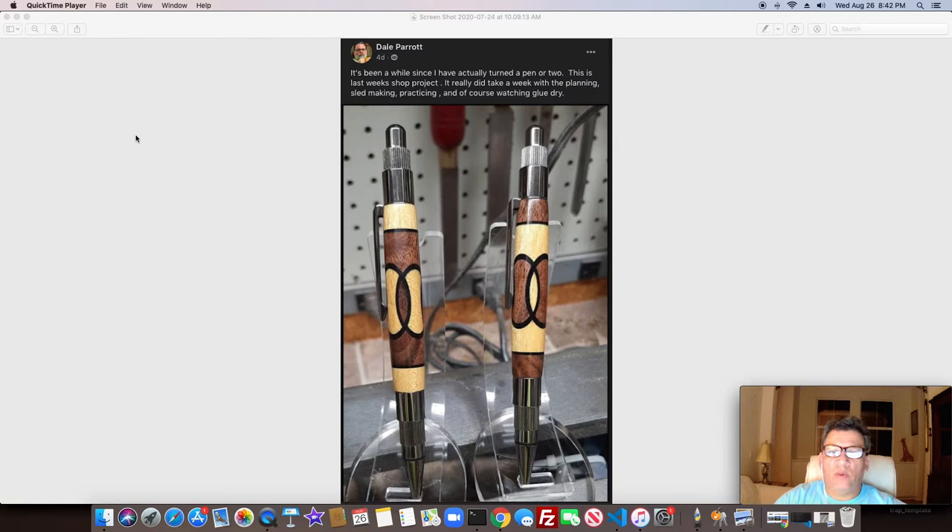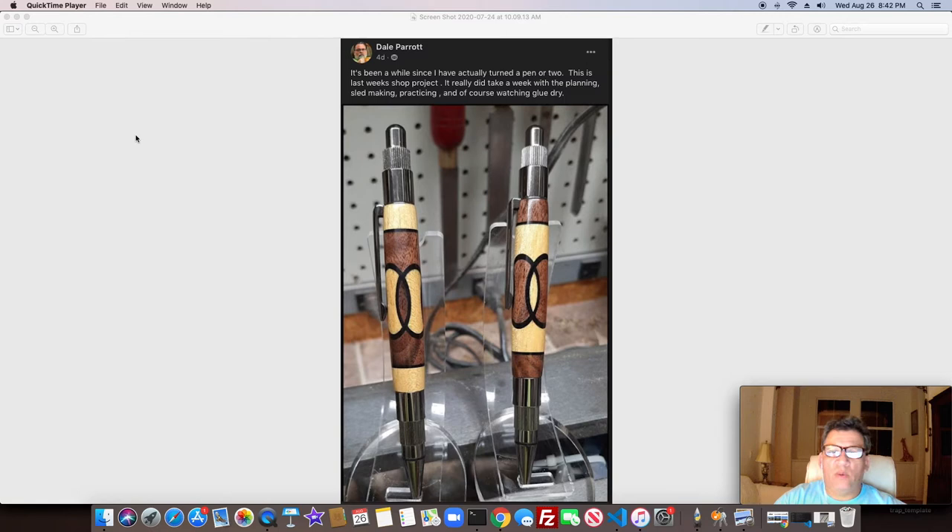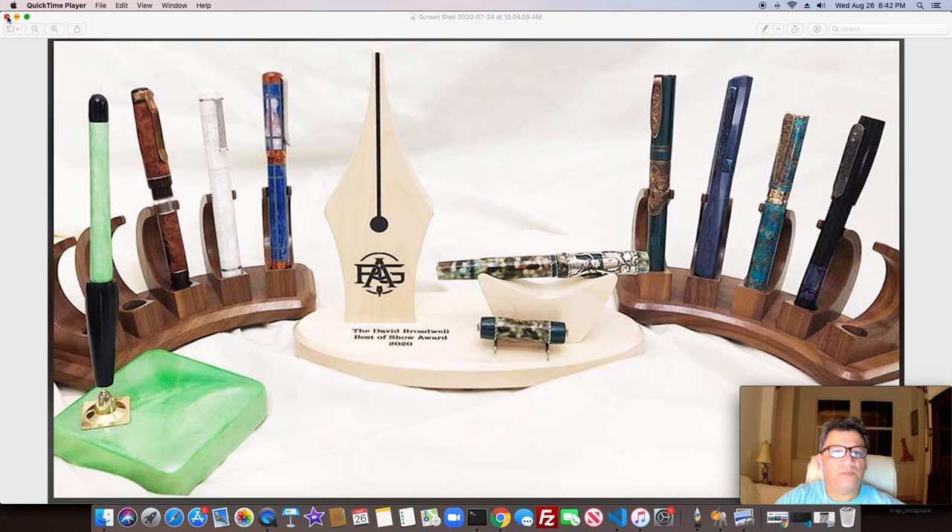Another one here by Dale using the drill press jig — some basic segmenting and whatnot. Pretty cool opposite colors, really neat pen there. Moving over to bespoke pens, this is from David Broadwell's best of show.